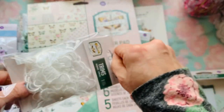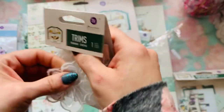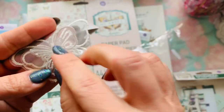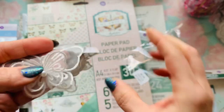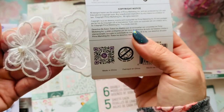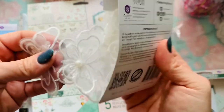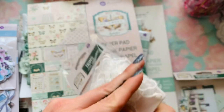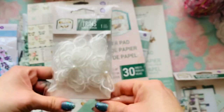He also came out with trim to coordinate with the collection. This trim has butterflies, it's doubled and has a pearl in the middle. You can cut them off or use them all together, but I think anybody who gets this is going to cut them individually — I don't think anybody's going to use it as one full strip. That was $4.99.